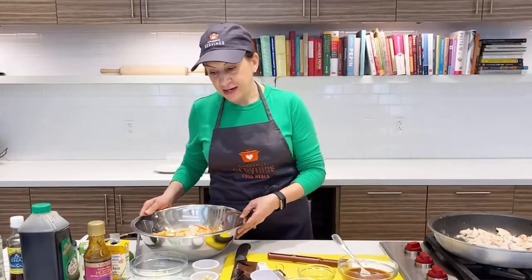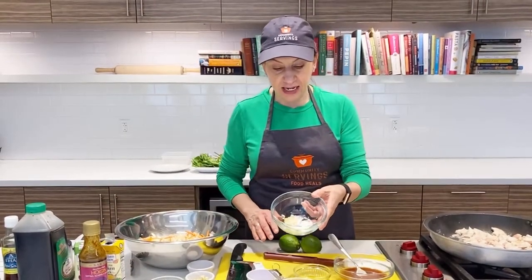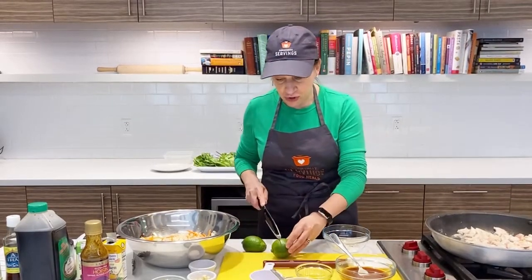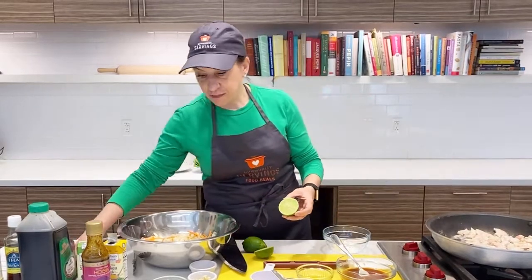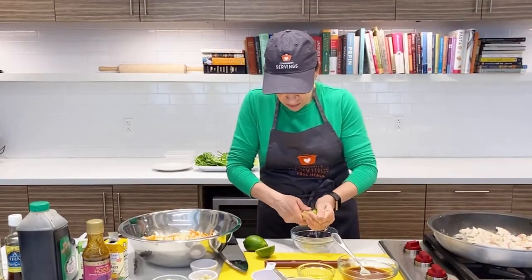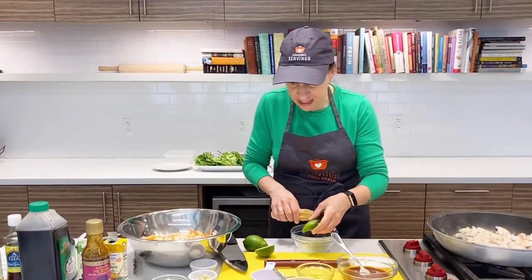I'm going to make a dressing using some simple ingredients. What I have in this bowl already is about a tablespoon of sugar and a clove of minced garlic. I'm going to add some fresh lime juice — the recipe calls for about a quarter cup. I have two limes here and we'll see how much we get out. One lime might be enough — these are juicy.